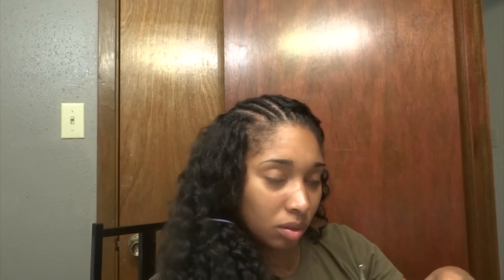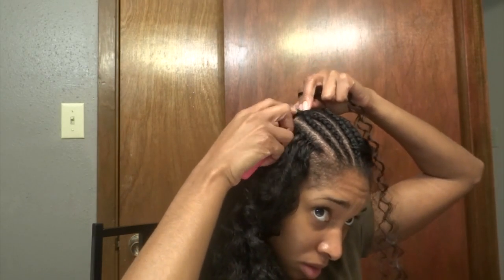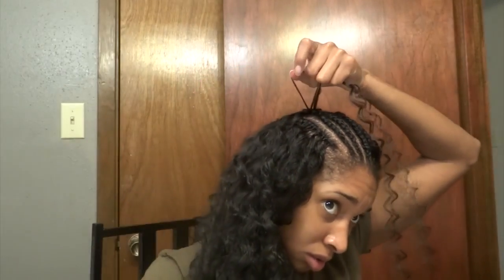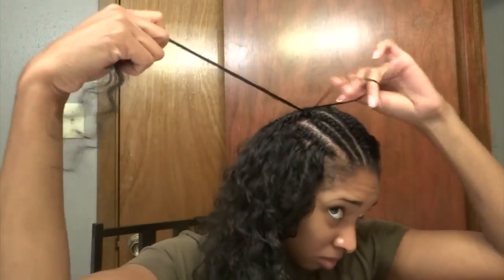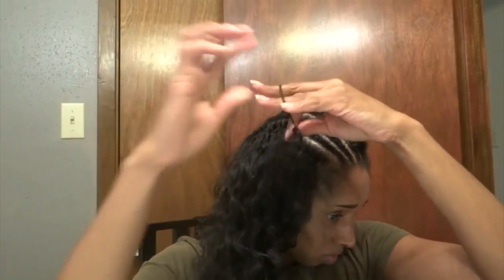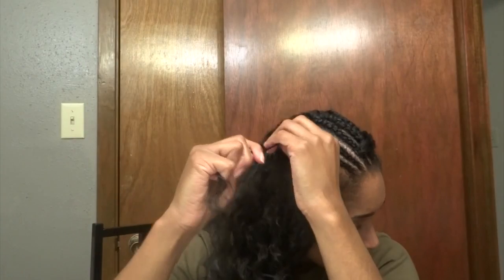For good measure, to make sure we've got the technique: go under the braid with the needle, pull the loop through, twist-twist-twist — make sure you do that twist first. Then pull the hair through, twist, pull through, twist, pull through, twist, pull through. That's the technique: twist, pull through, twist, pull through, twist, pull through. Then you pull on the knot.